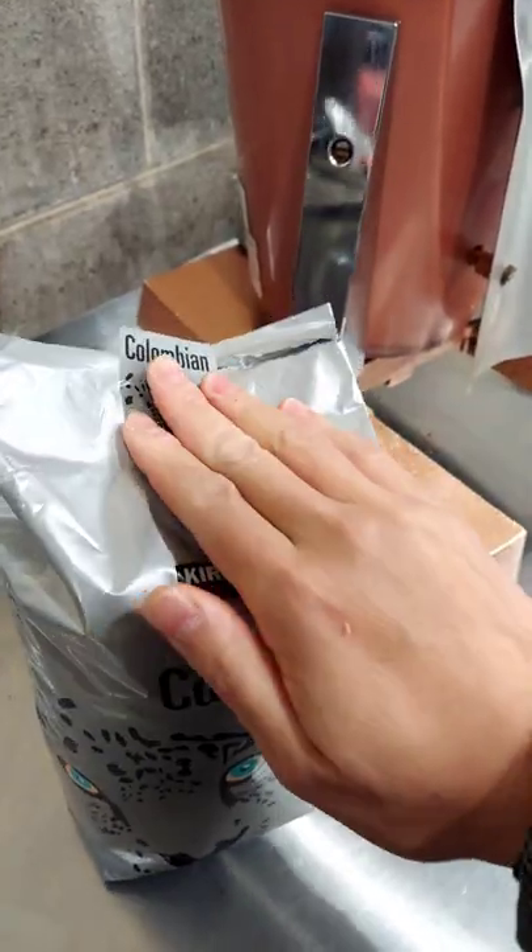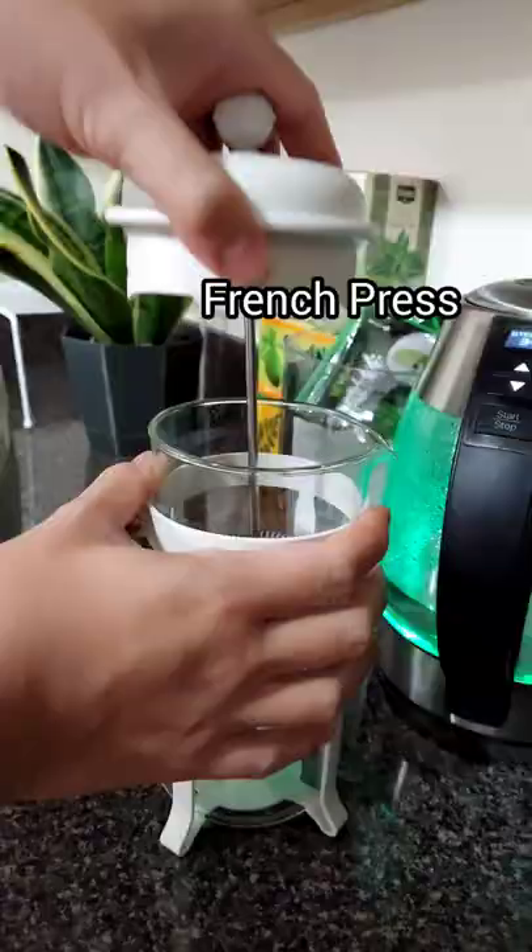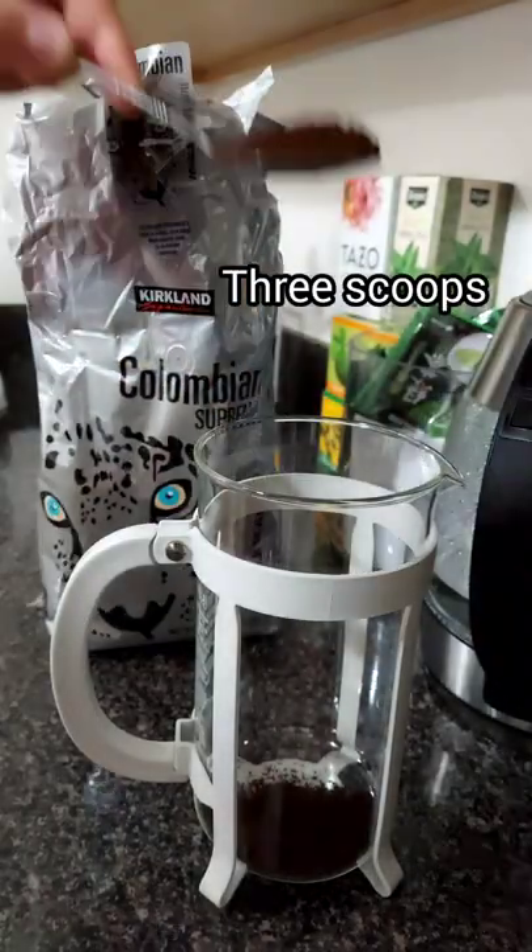Seal that in, then into our kitchen to prepare our French press. Three scoops of our coffee.